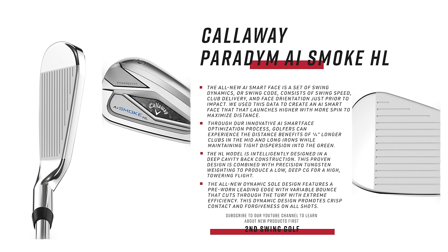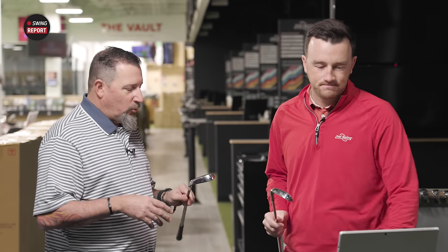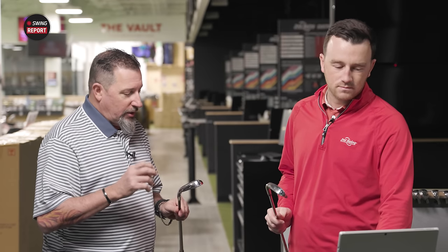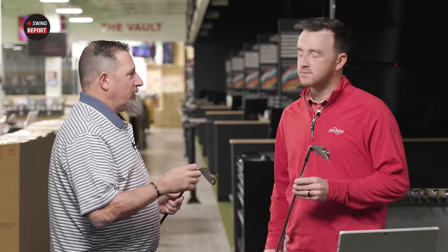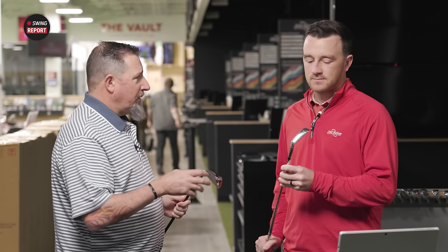It's cool to see manufacturers come out with an option that provides the loft and spin that fitters often need. The original Paradigm had the standard and then the X — the X was supposed to be the higher launching club, but it really wasn't dedicated to that. Seeing them come with a version dedicated toward better trajectory, hopefully with weaker lofts for a little more spin, is something that I think I can get more people into.